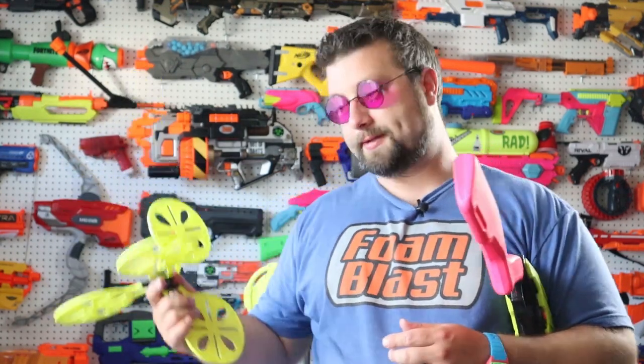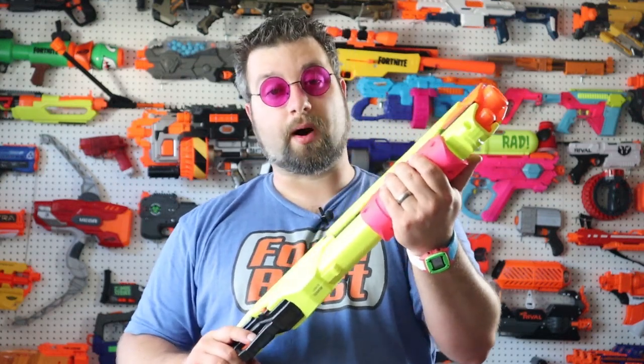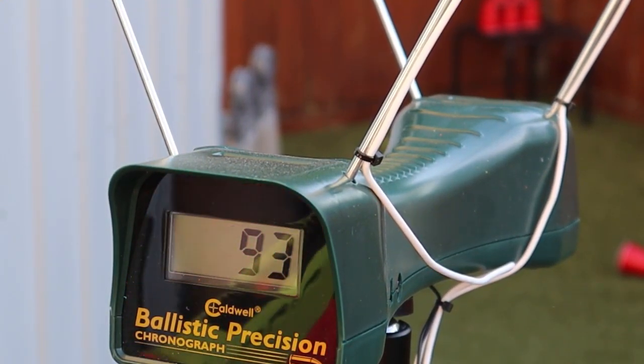I would still purchase this blaster even without the target because I am a big fan of it. The ergonomics are phenomenal — it has a great feel to it. The stock is nice. The pump is the most comfortable Nerf shotgun-type pump I've ever felt from a stock Nerf blaster. It has a good chunky, solid build quality feel to it.